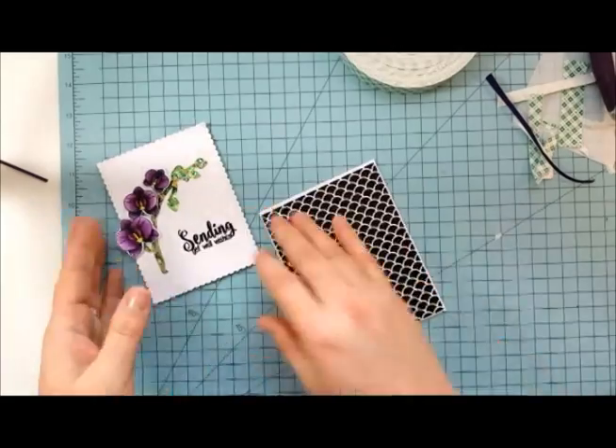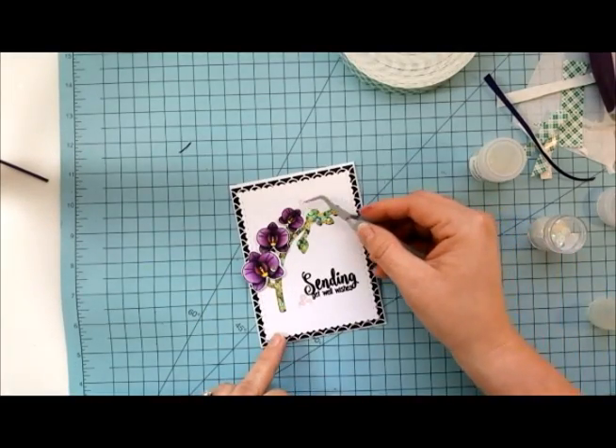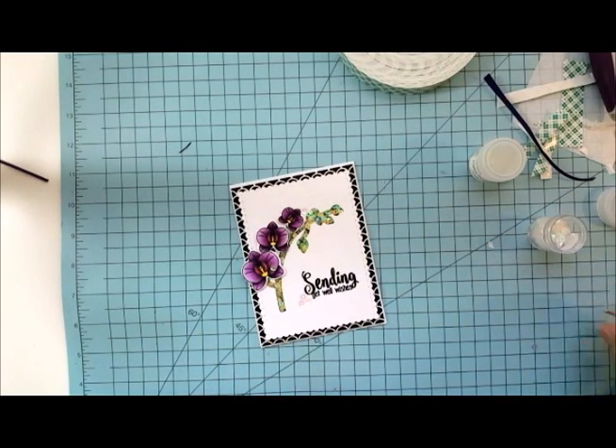Feel free to do whatever else you want to. I leave the inside of mine blank so that I can write notes on the inside. I'm adding some shimmer sequins by Crafting Desert Divas — one up by the very smallest orchid, another on an orchid, and three by the sentiment.